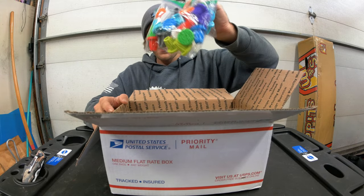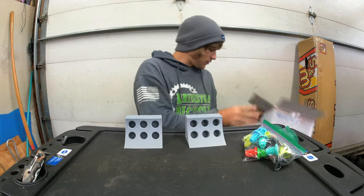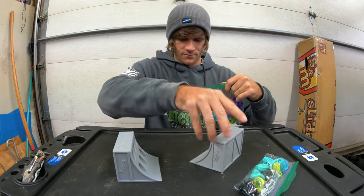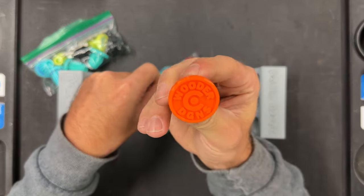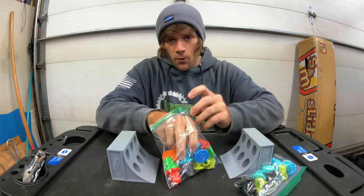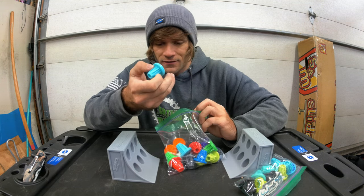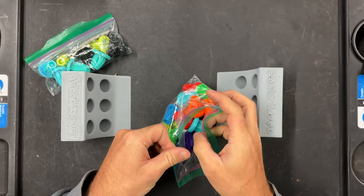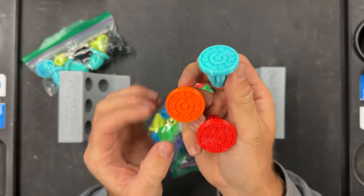We've got two different bags of bar ends here — and then what are these? This is where things get cool and exciting. First of all, let's take a look at a little mini ramp here. These are the Wooder Designs bar ends; he sent these to just give out. Basically, if I see you at a skate park and you don't have bar ends on your bike, you're getting a set of these. You can't use color as an excuse because every color you could want is in here — from cyan to red to orange to white.